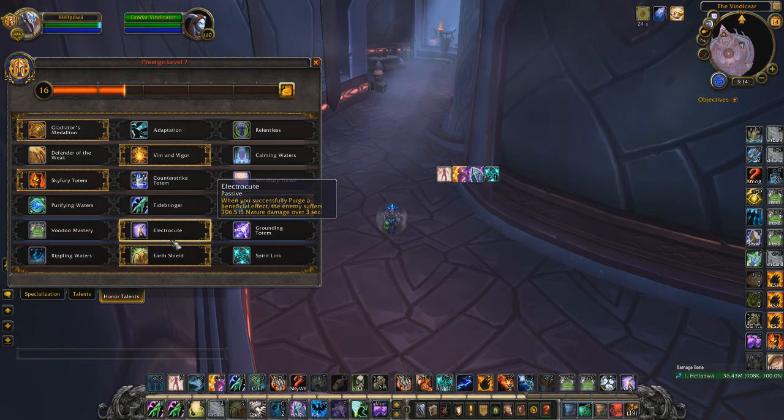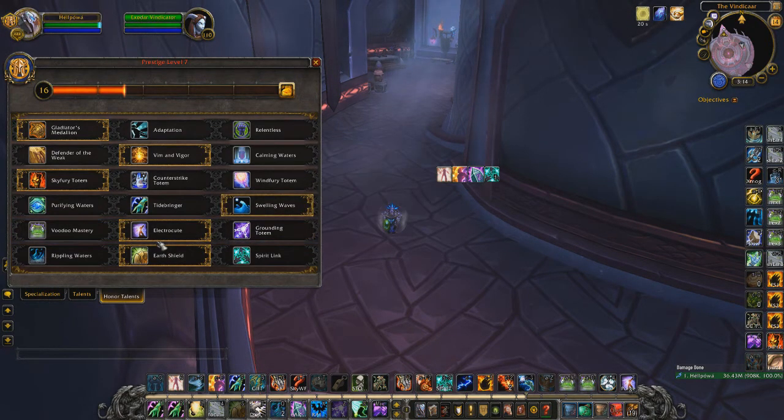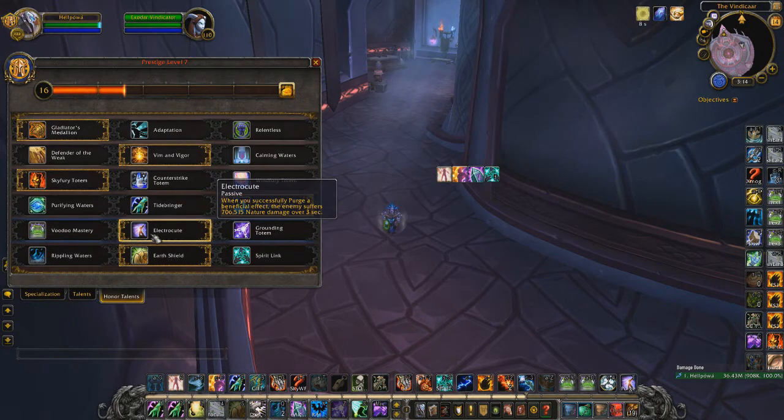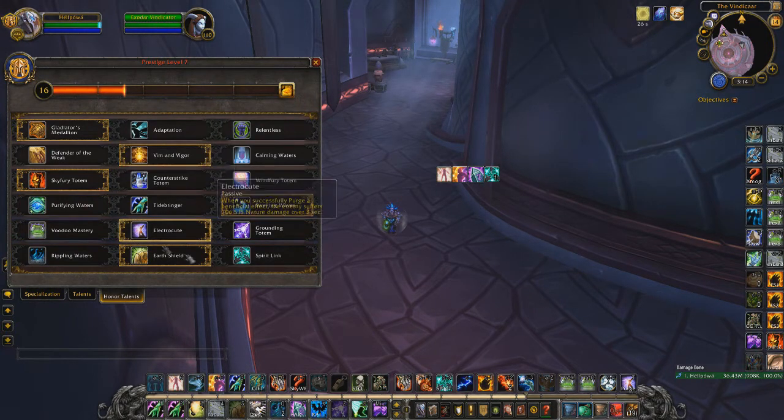Choose between Electrocute and Grounding based on your comp. If you want to play defensively and just survive until you get a kill, Grounding is best. If you want to be aggressive, try Electrocute with Purifying Waters and go for a kill in the first 15 seconds to one minute of the arena.